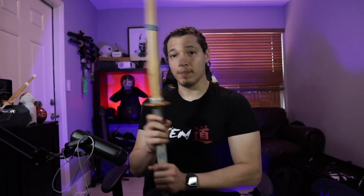The arms — do not lock them up, but also don't bend them. Bring them up in such a way that you feel your side muscles being stretched, which reminds you to engage them to bring the sword down.